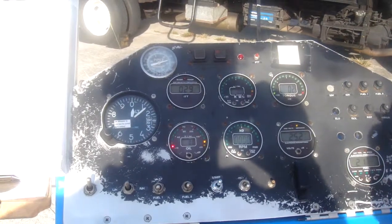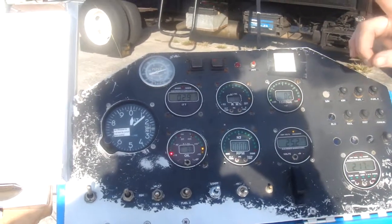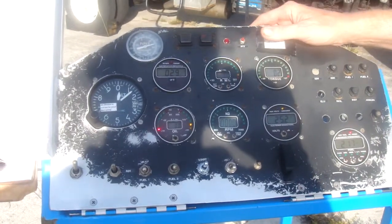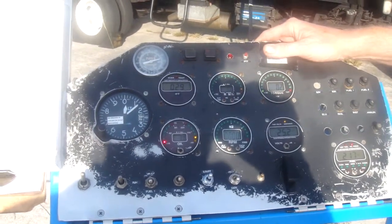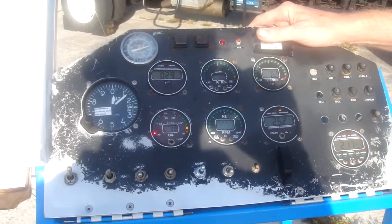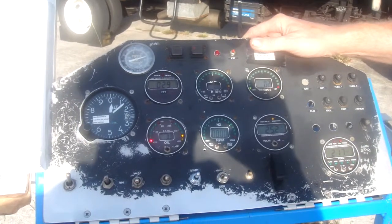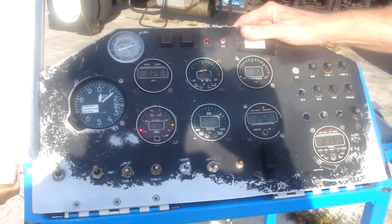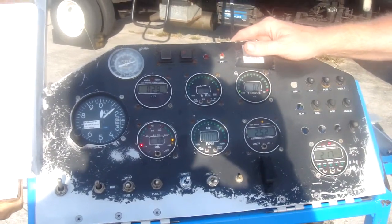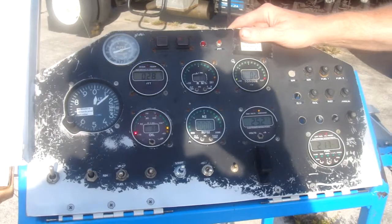The ITT for max power: no more than 710 for a minute; continuous, no more than 690. We recommend to all of our customers to use 660 as your personal red line. At 660, you're 50 degrees below the factory-recommended red line. You're still going to be making 650-plus horsepower, which is more than enough to get the job done. And you've got a 50-degree cushion — should you really need more power, you've got 50 degrees before you even hit what they consider the red line. Most people operate at up to 660.